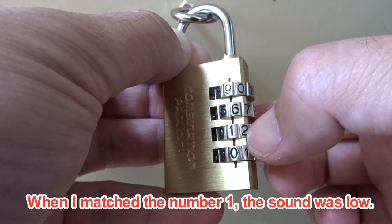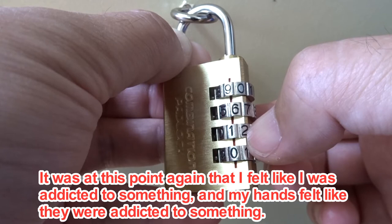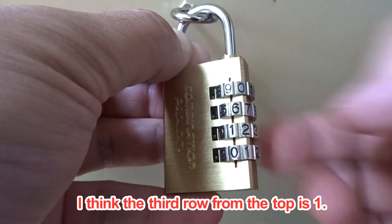When I matched the number one, the sound was low. At this point I felt a click and resistance in my hands. I think the third row from the top is one.